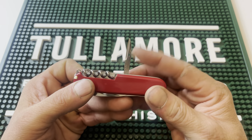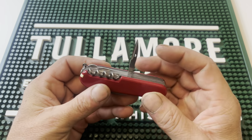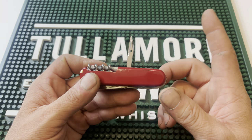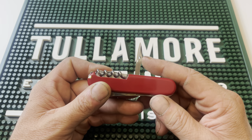Last but not least on the backside is the awl. The awl and sewing eye come in very, very handy. For me, I whittle a lot, and it's very handy for punching holes in things. I've also done some tent repair, backpack strap repair, and punching into canvas and nylon webbing — this thing works really, really well for that.